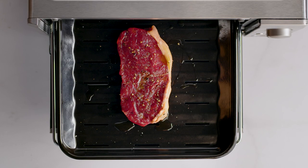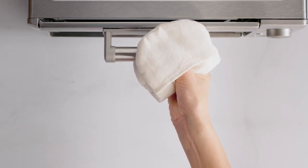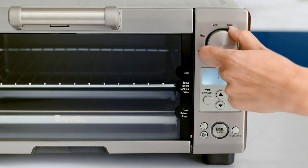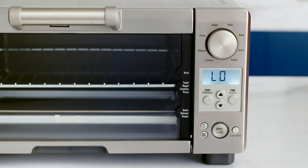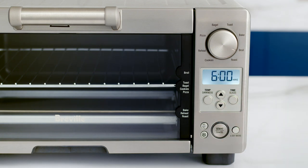Drop the broiling rack into the pan and place your steak in the center so that the Element IQ system can move heat around the steak evenly for optimal results. Use the function dial to select the broil function. Use the temp button to adjust from temperature settings of low or high. Adjust the cooking time with the time button and arrows. Press the start cancel button to activate.